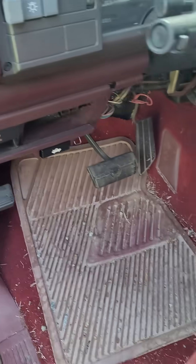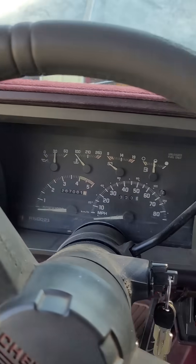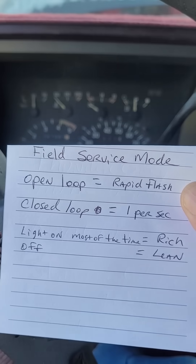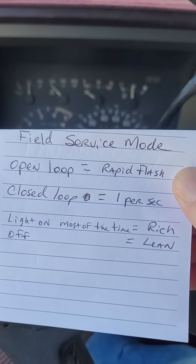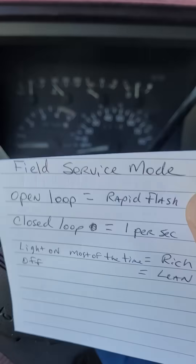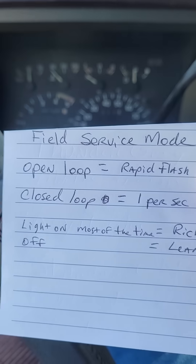That's not the secret. The secret is there's a mode they call field service mode. And what that is, is when you go ahead and start the engine, it tells you based on a series of blinky lights whether it's in open loop or closed loop.